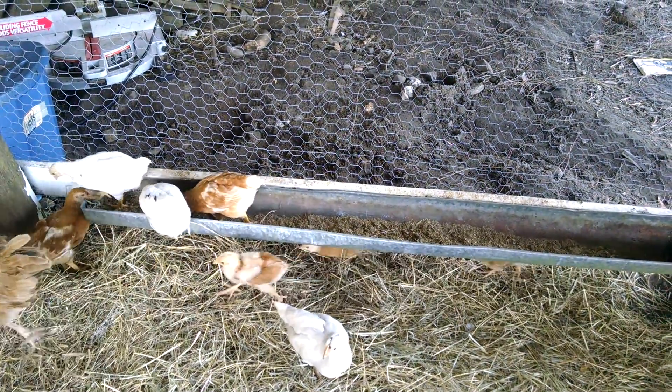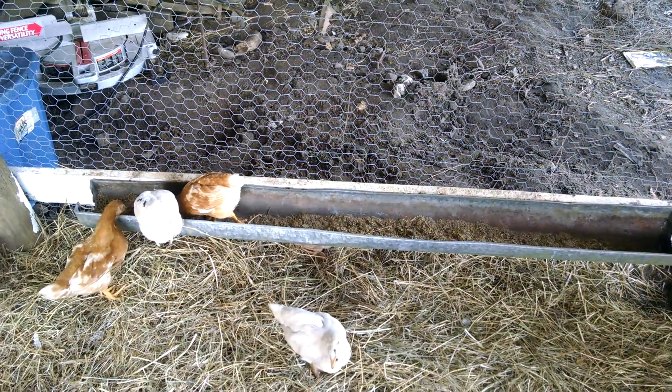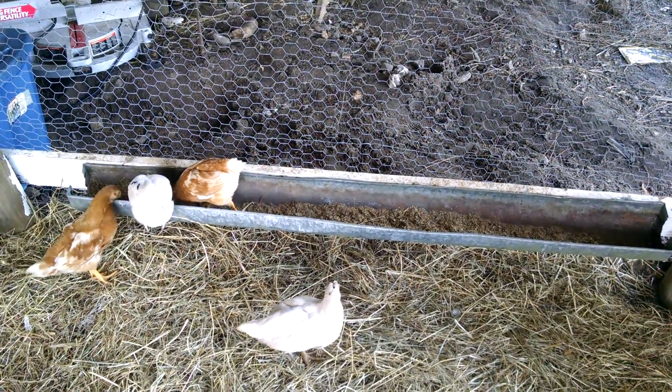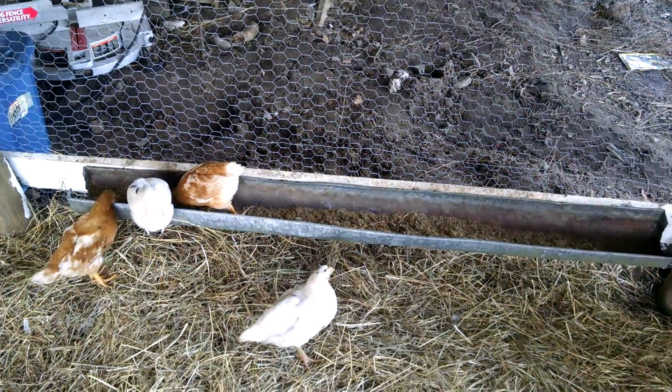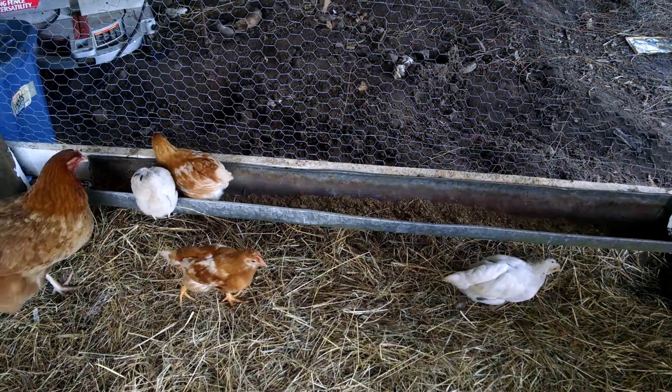I put some alfalfa scraps from the rabbit bag in there, and a little bit of diatomaceous earth. That helps if they have worms, which they sometimes do at this age.